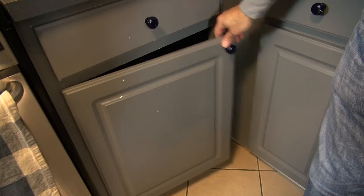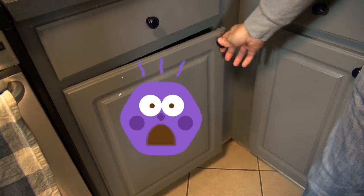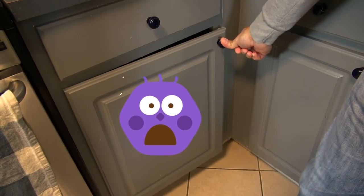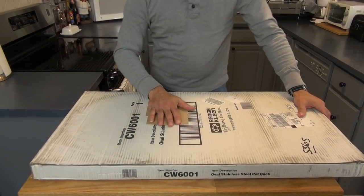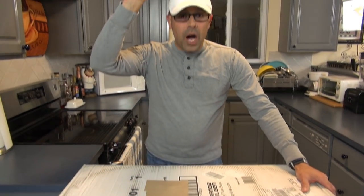Have you come across this problem? We have more cookware than space. So what do we do? My solution — I purchased a ceiling pot rack.